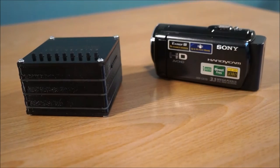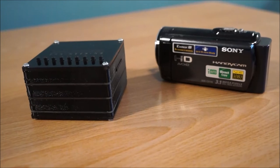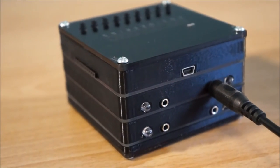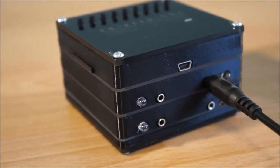In this example, we will only connect one camera, a Sony HDR-CX110. This is done by plugging the LAN-C cable into the back of the controller and into the camera.